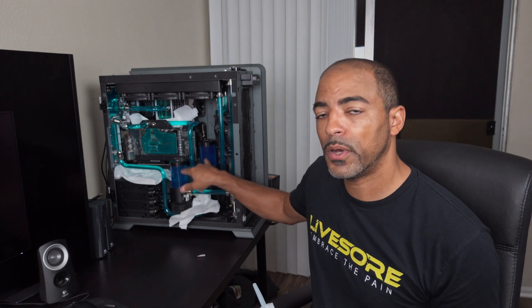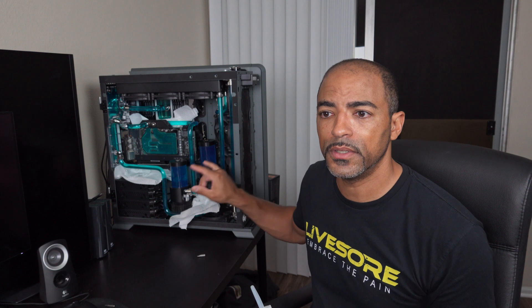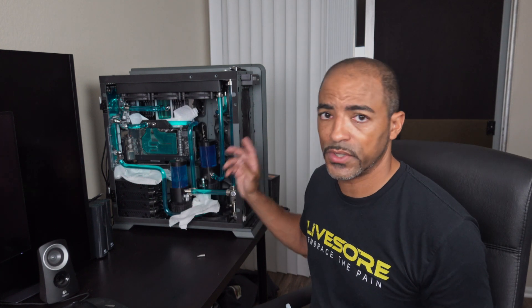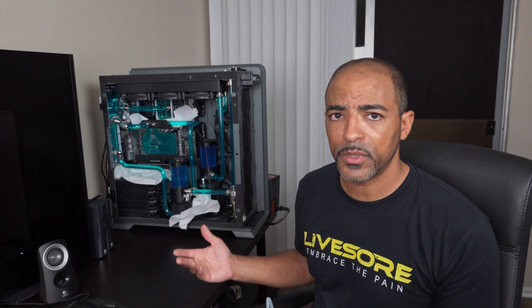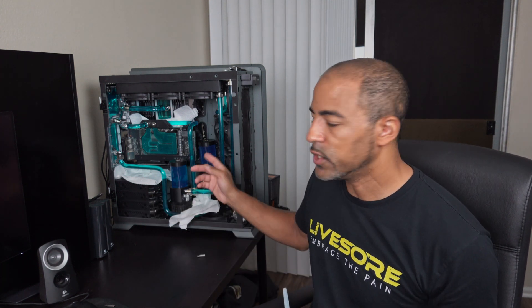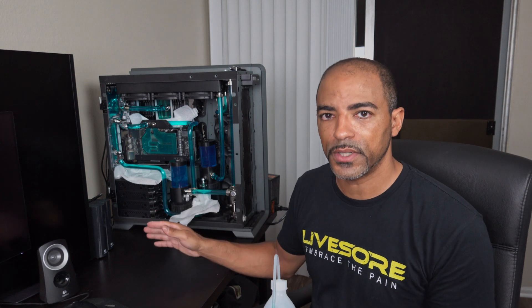I have two pump-res combos. These are the EKWB 140 milliliter pump-res combos for redundancy, and there's just kind of a lot of restrictions in the loop. So I wanted to make sure I was at the optimal flow rate. Plus, I'm going to be taking out all the storage eventually and putting in a second system in here, so each pump will be dedicated to its own system.